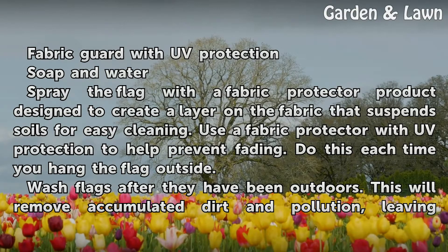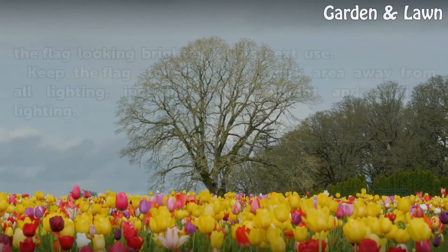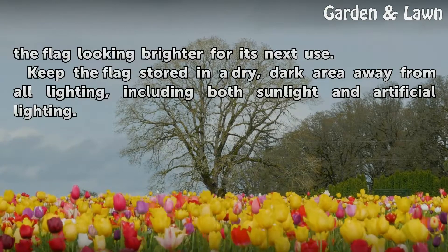Wash flags after they have been outdoors. This will remove accumulated dirt and pollution, leaving the flag looking brighter for its next use.